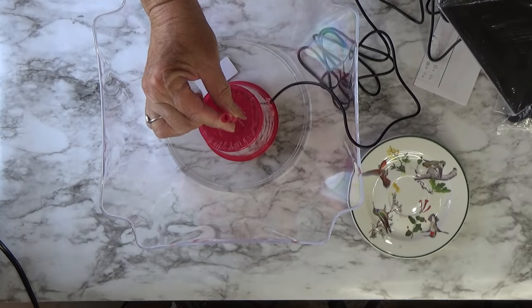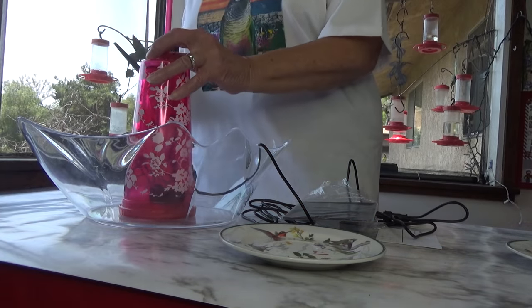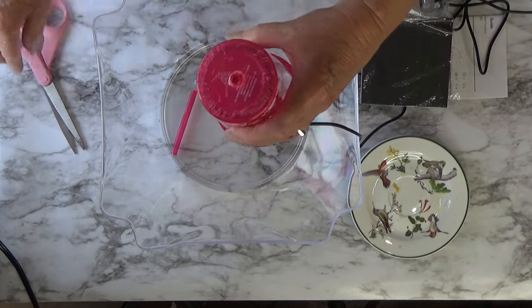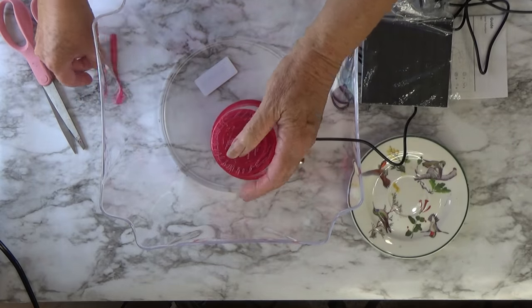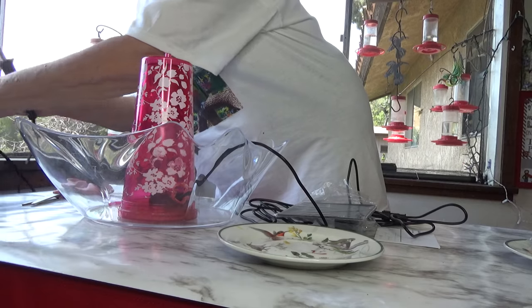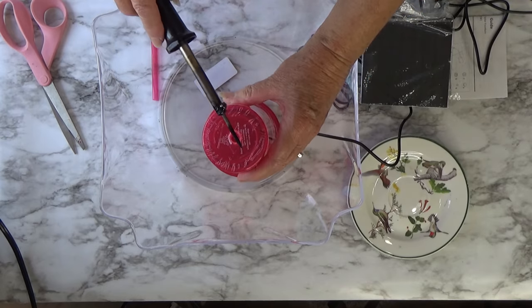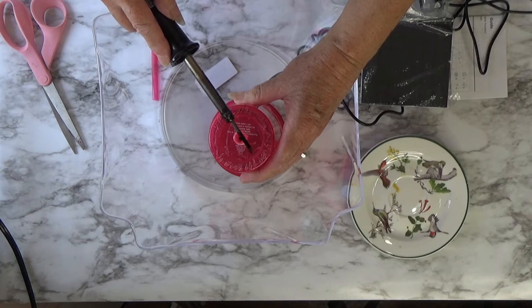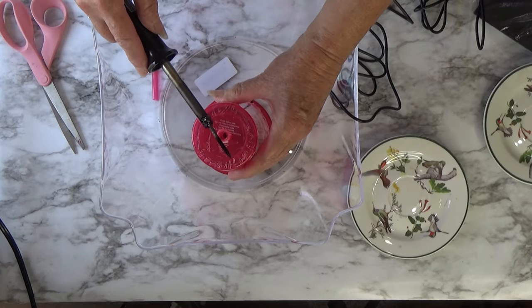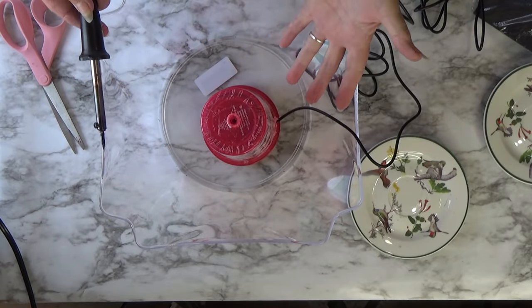All you have to do is cut the straw now to the length that you want. And if you feel it just needs a little smoothing, you can always use a soldering iron on the top edge. That makes it smooth. Just a little bit on the top — make sure it's smooth. This is ready to set up.